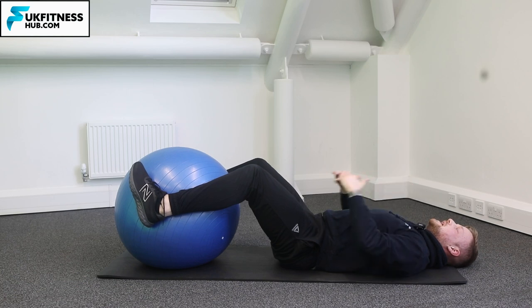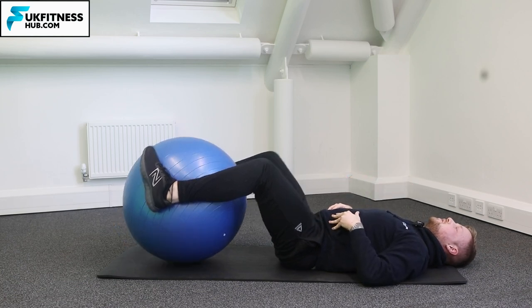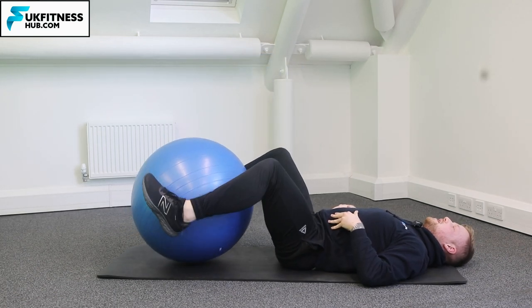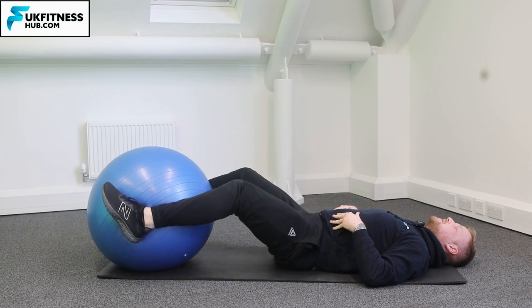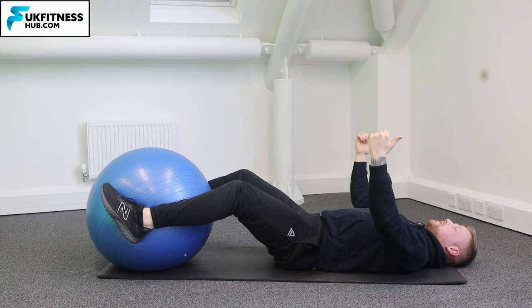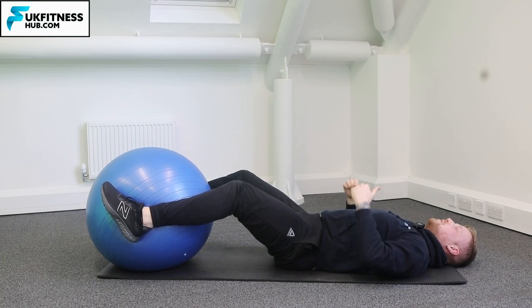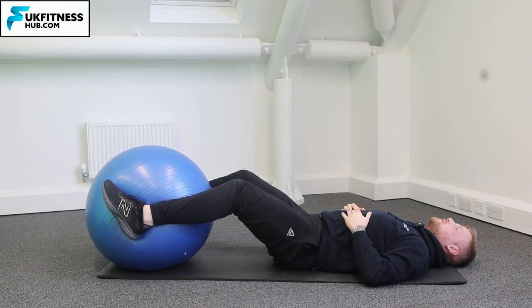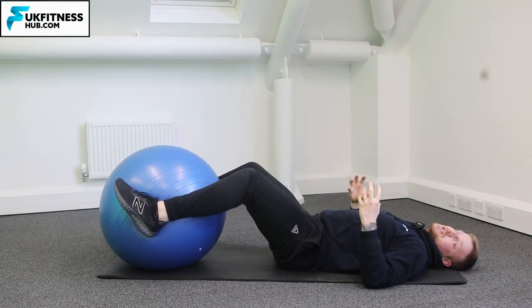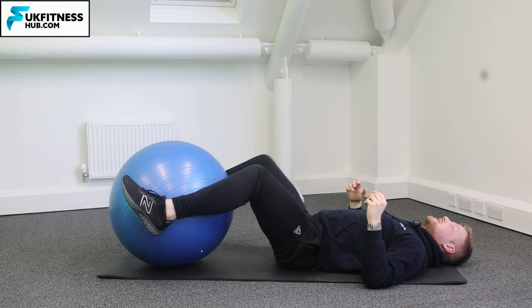Your back is completely in contact with the mat at all times. Brace your core, knees up, knees back down. If you want to make it even harder, bring the ball even further away. Again, bracing your core, feet are clamped into the ball, pushing in towards the middle of the ball — straight up and back down, while keeping that same knee position throughout the exercise.